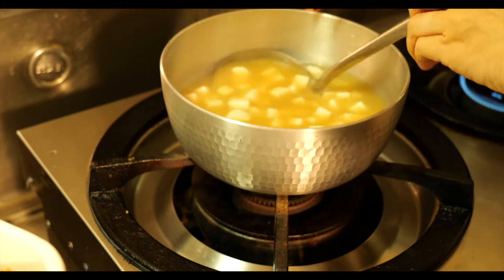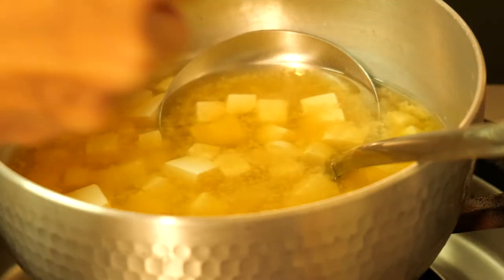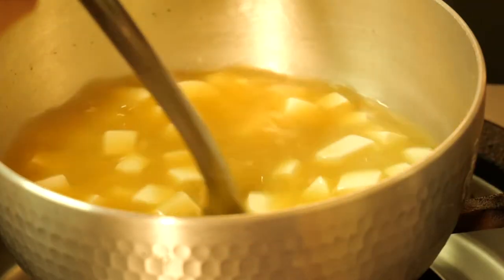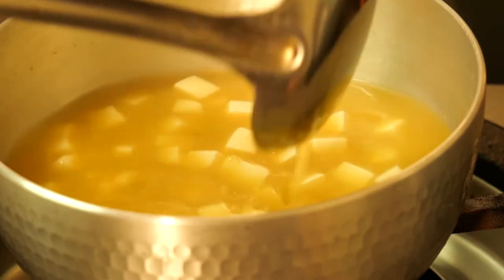鍋の蓋がカタカタしてきたら弱火にして12分。これは去年の冬に仕込んだ自家製のお味噌。とっても美味しくできたので少なくなってくると寂しい。火を止めたお鍋にお味噌を溶かし、仕上げにほんの少しだけ塩を入れます。このほんの少しのお塩で味がしっかり整う。お味噌汁完成。